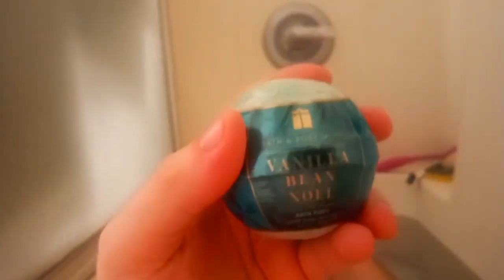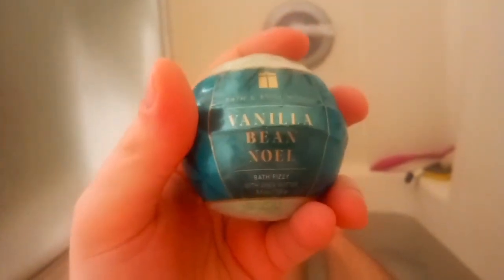It has a very pleasant and airy vanilla scent, so let's drop it in and see what it does.